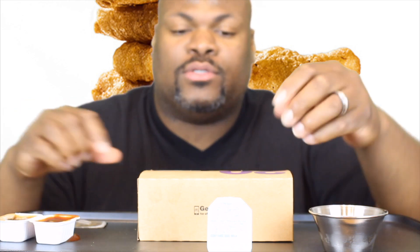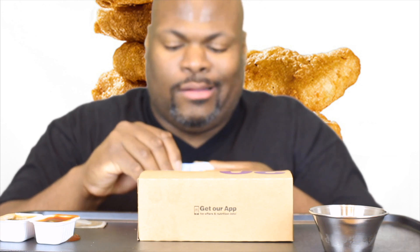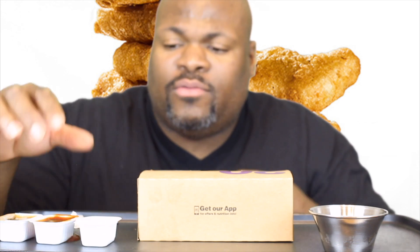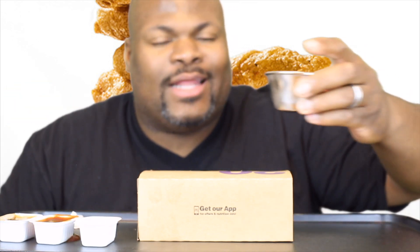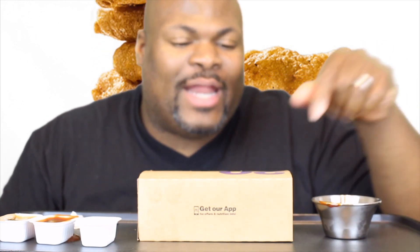The McDonald's sweet and sour sauce, which I really don't believe is real sweet and sour sauce. And then I got some of that good ol' ranch. And then I got the B-Can in the Kitchen barbecue sauce. I'm gonna put that on that side.